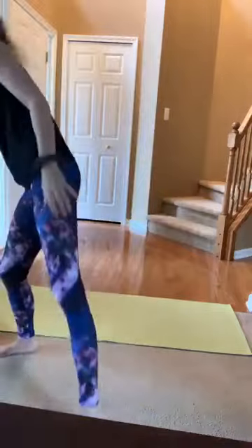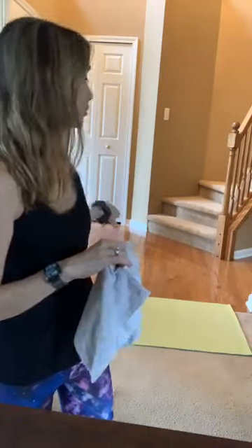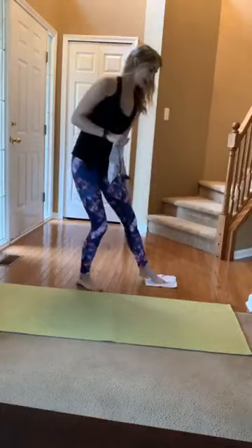Hi everyone, we are live for our class tonight. I'm going to be using just some regular washcloths on this slippery floor — something you can glide around on. If you don't have sliders or a dishrag, maybe use some magazines on a carpet area. And some hand weights — nothing crazy, I just have threes. So grab a mat, a floor where you can use some glider work, and some hand weights, and we'll get started in just a minute.